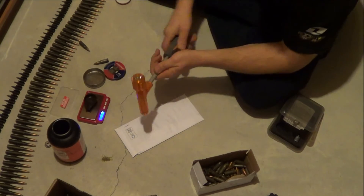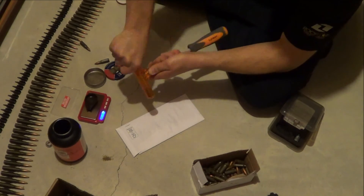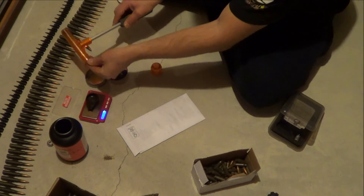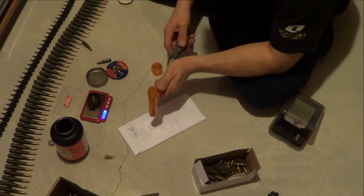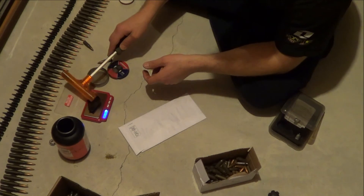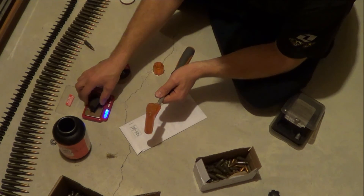This thing comes in real handy — this Lyman inertia puller. Definitely a good buy; I think it's about 20 bucks Canadian. Can't go wrong for that. 126.8 grains on the bullet, and 21.6 grains of powder.